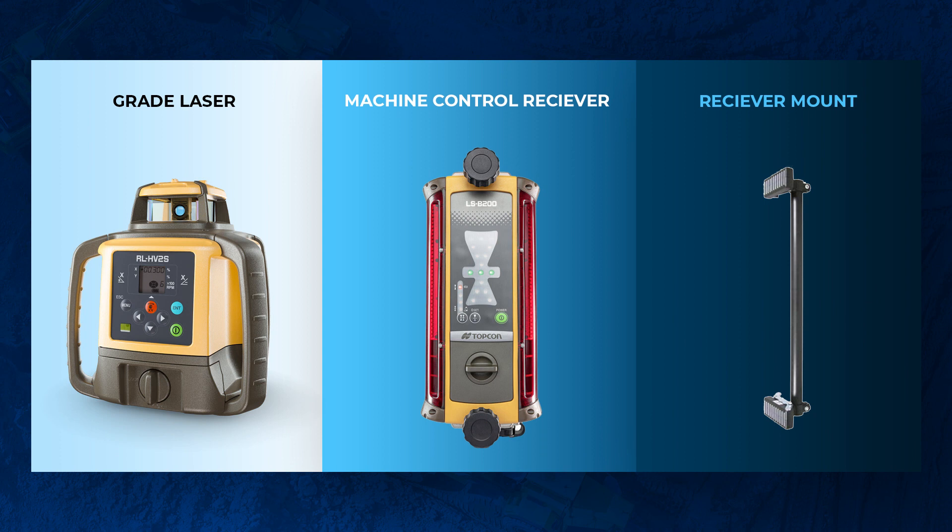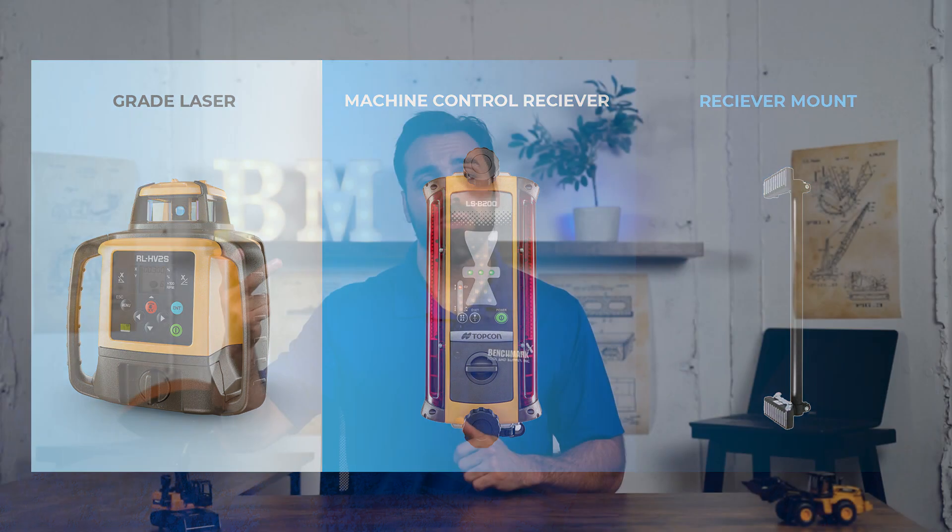Jumping right into it, there are really three major pieces to these systems. You have your laser, you have your machine control receiver, you have your mount, and then bonus points, you actually have your in-cab display. Let's break each one of these down.